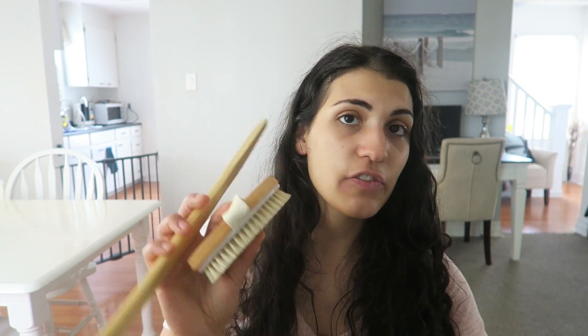This is very inexpensive — make sure you get something with a long handle so you can reach your back. I think mine was about nine dollars. I'll leave a link in the description to the one I have. This video is not sponsored — it's just the one I've been using for a while and I like it, so I'm sharing it.